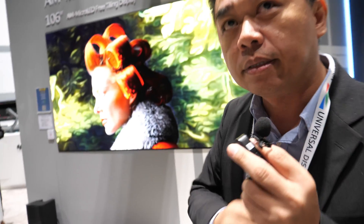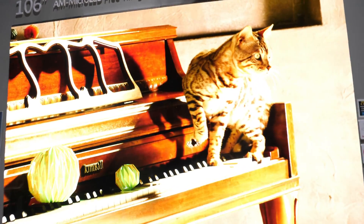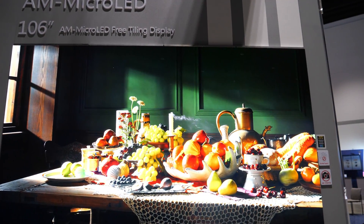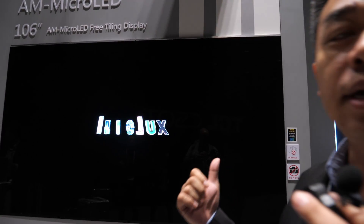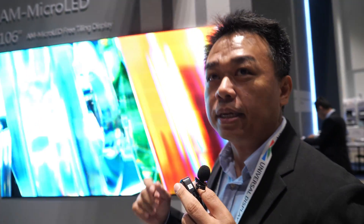So what do you use to make the color conversion? Is it quantum dots? Quantum dots, yes. So there's a pattern exactly on every pixel? Of course. How do you do that? Currently we use inkjet printing. Inkjet printing is an ESG technology. If you use traditional photolithography, you use many, many materials. So we use inkjet printing to achieve the ESG technology.